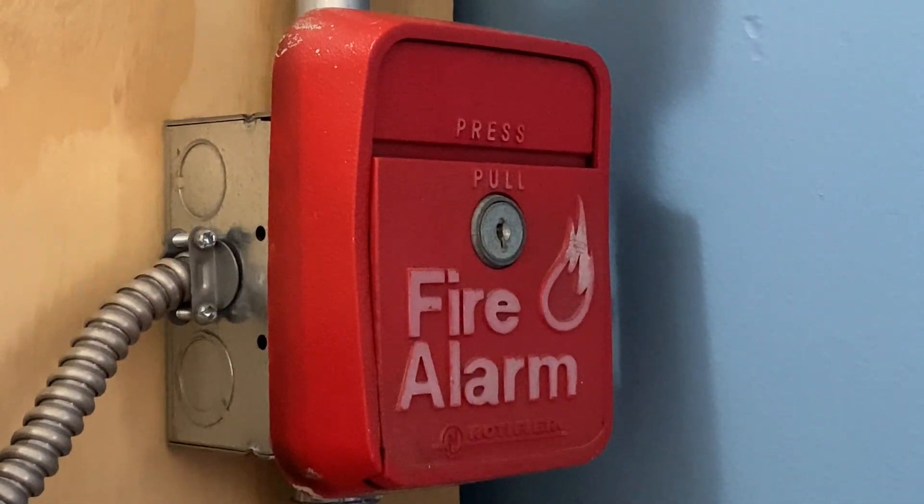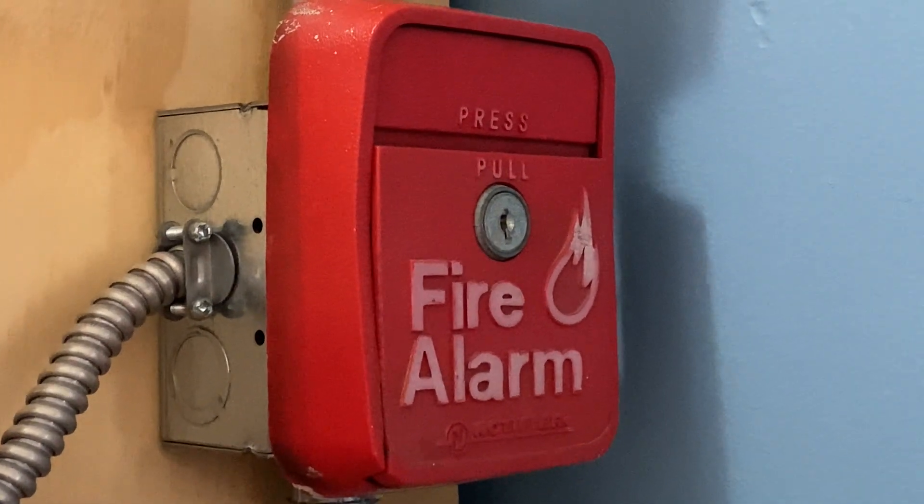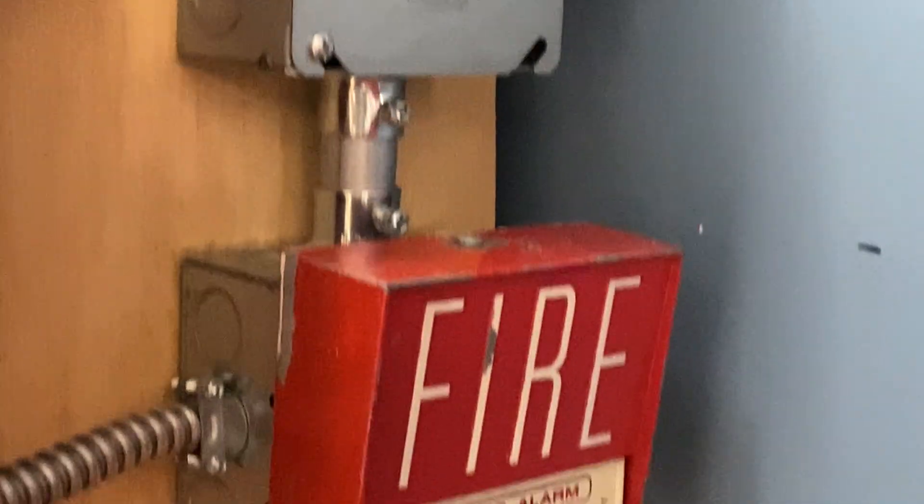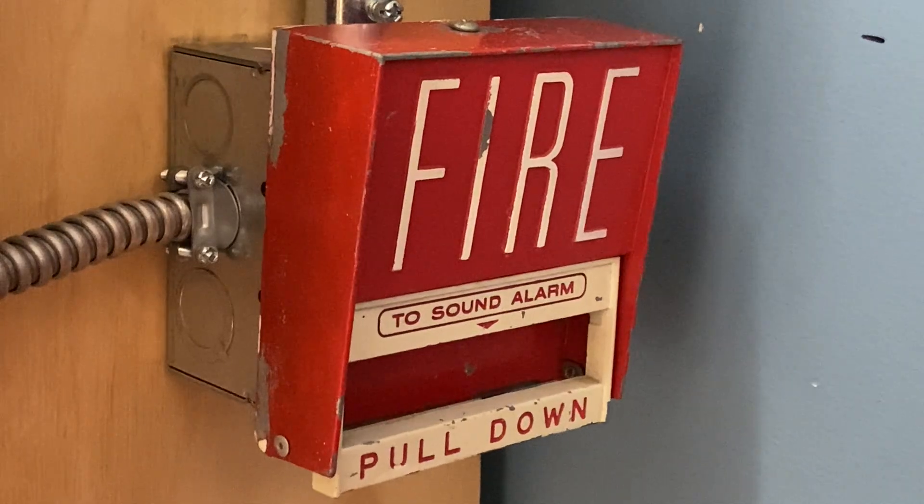For our pull stations in today's test we have two pull stations. On the top we have a Notifier LNG1R, and if we move down we have a Firelight BG6.